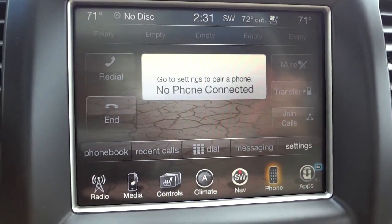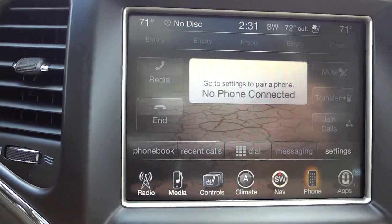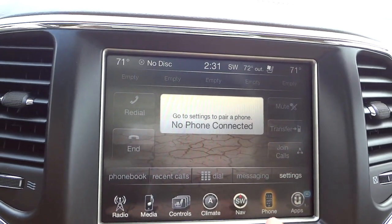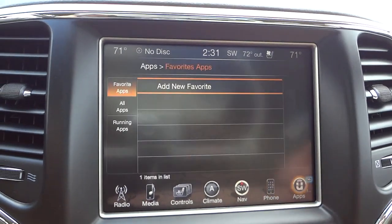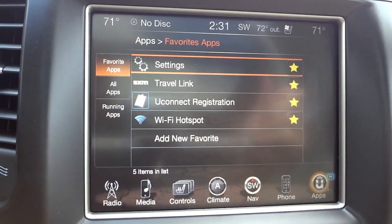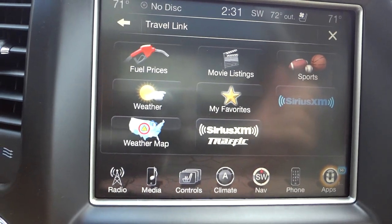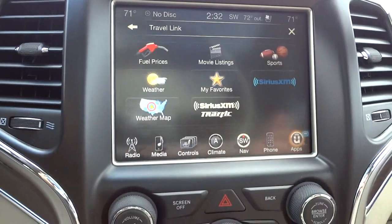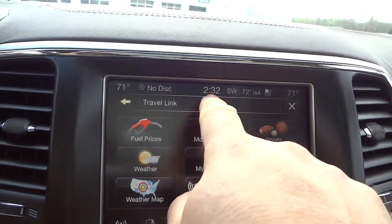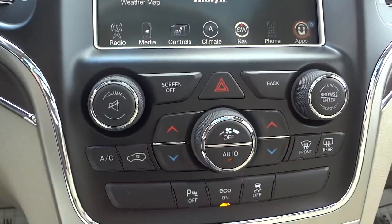This is your phone section — you can pair several phones, your phone book will be in here, and you can dial from here. You can also push the voice recognition button and say 'Call Johnny' and talk hands-free. Here are Uconnect apps — there are tons of different apps, you can make it a Wi-Fi hotspot, and it has SiriusXM Travel Link so you can compare fuel prices, see movie listings, and check weather maps. If the screen is distracting, just push this button to turn it off.